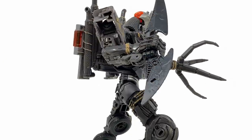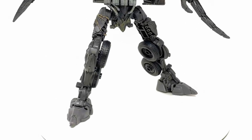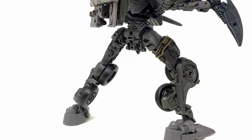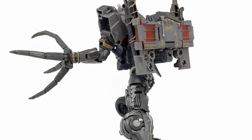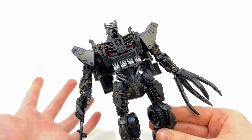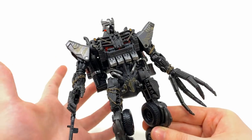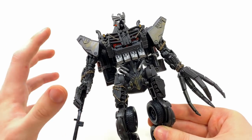It had a few inaccuracies in terms of the way the shoulders and the head were designed, but for the most part, for a figure which was clearly planned way ahead of the movie, they did a decent job. But much like all of the Studio Series figures, he was significantly lacking in the paint department. When you see him in the movie he definitely has a lot of detail — he appeared to be a lot more rusty than how the Studio Series version looks.